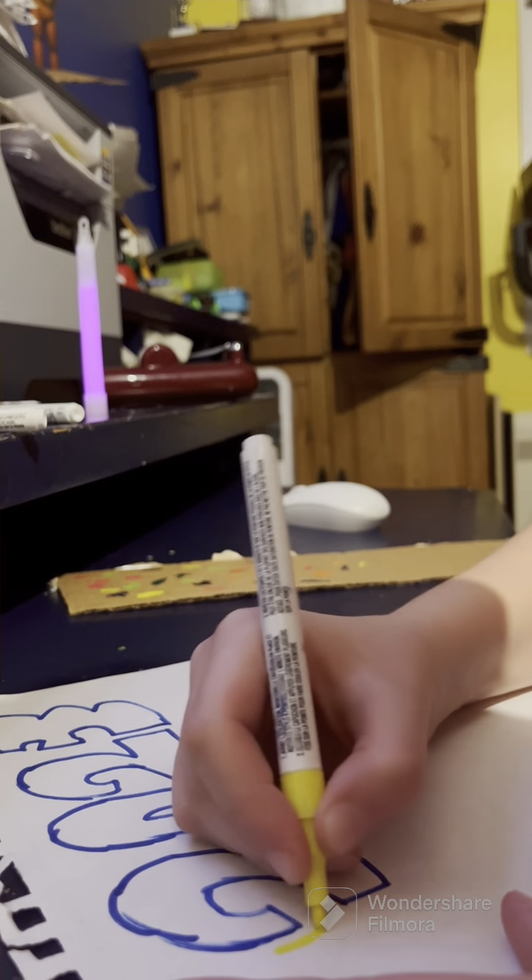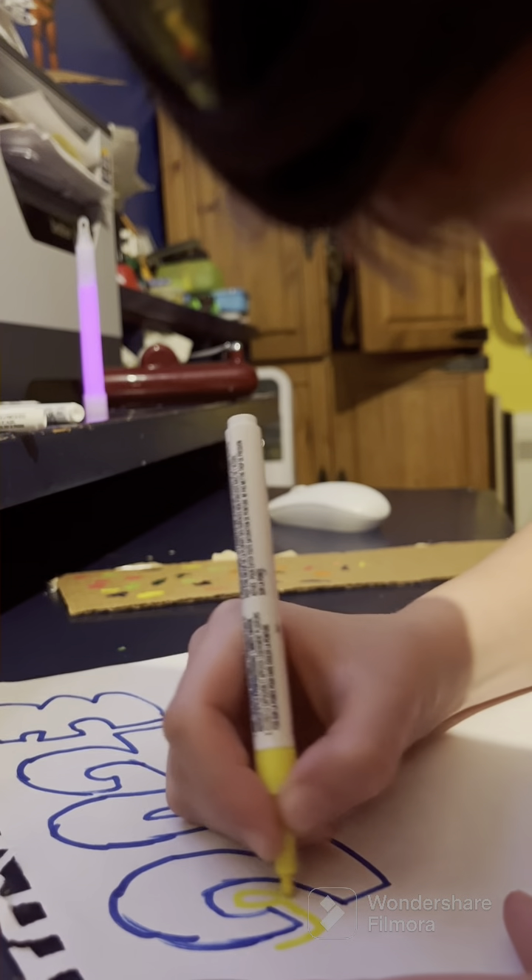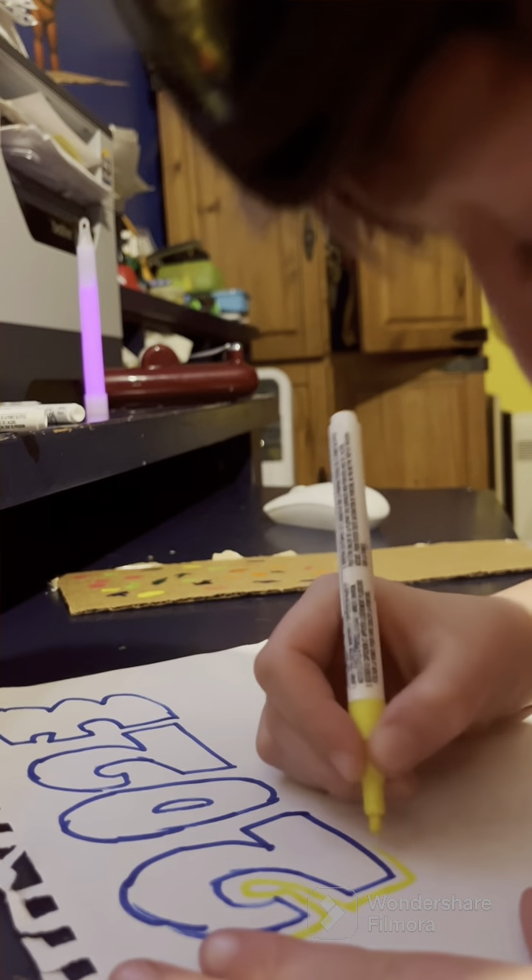I'm gonna do a nice yellow. This floor hurts — it's been hurting for a while. And no, don't say 'oh then you shouldn't be drawing' or 'you shouldn't be up.' It's just a scritchy scratchy throat.